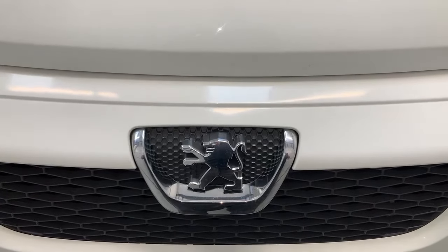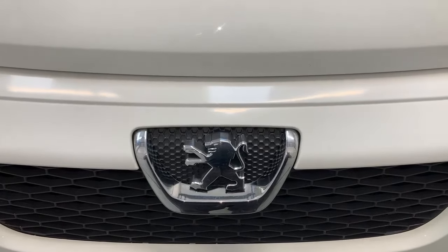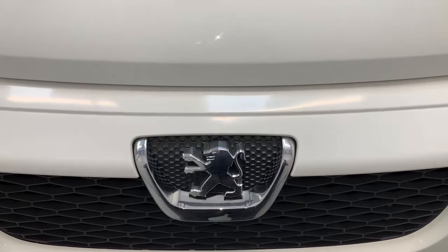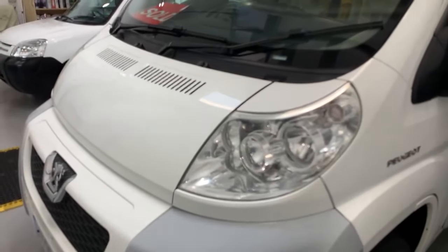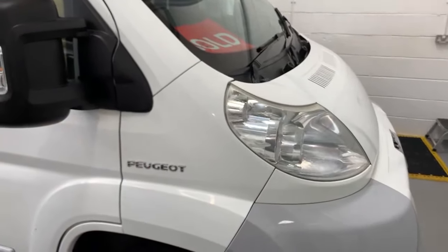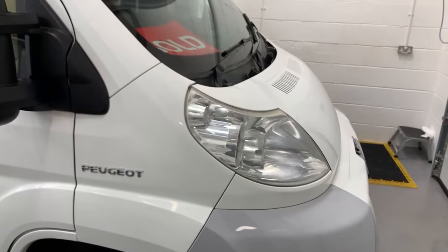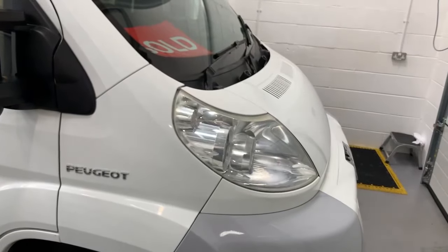Hello, it's Sev here from Three Counties Motorhomes and welcome to the video guide for the Peugeot Boxer underbonnet for vehicle years ranging from 2007 to about 2011. You should have the headlight design that looks rather like this. This particular model is, I believe, a 2.2 HDI, so yours may vary, but as long as you've got this set of headlights and your vehicle age is around those years, this should be somewhat representative of your vehicle's underbonnet layout. Do bear in mind there may be some differences between this vehicle and your vehicle itself.